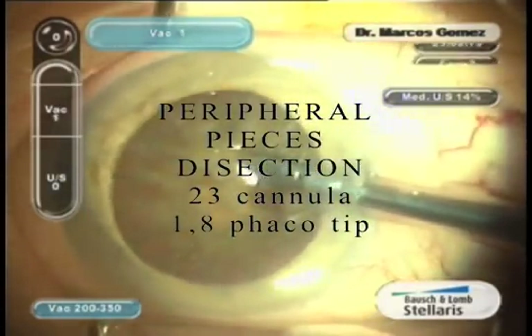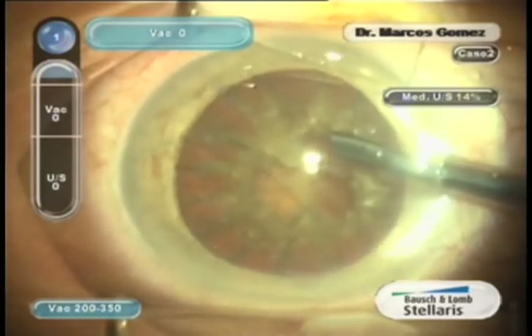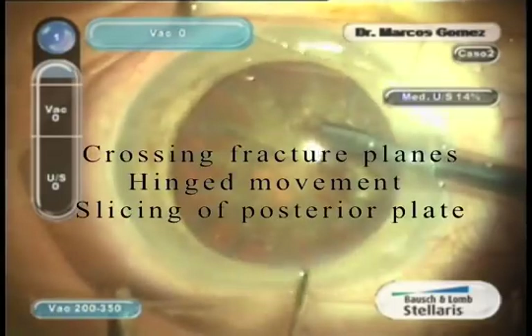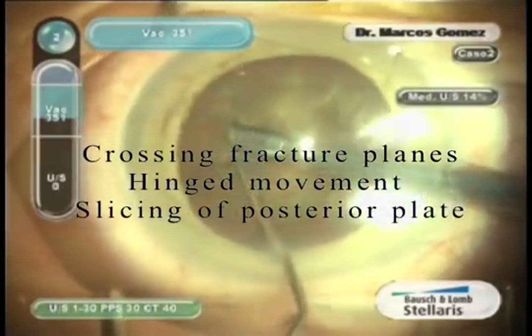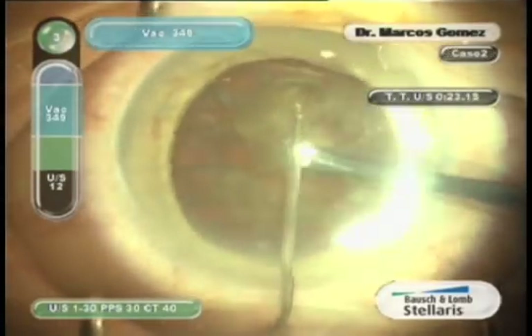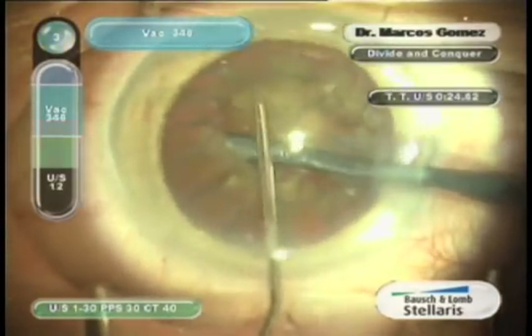Stressless separation of peripheral pieces is achieved through a combination of factors, such as multiple crossing fracture planes, a hinge movement over the posterior plate, or even slicing of the posterior plate. We always place the micro CHOP or the cannula over the fragment in order to trap it and vacuum it inside the bag.